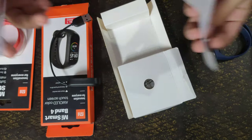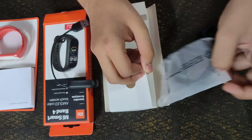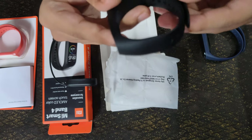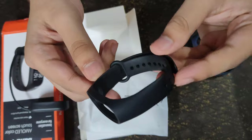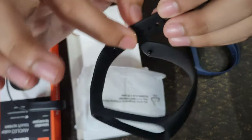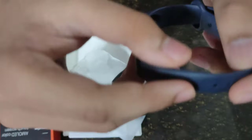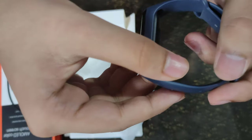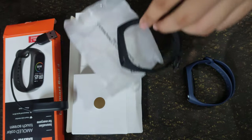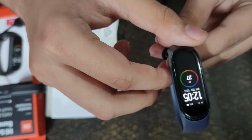This is the band which comes with the Mi Band 4 — it is given by the company. It's good quality but quite thin. See, the band which I bought for around 250 rupees is quite thick, but it is actually not worth the price we pay for it. This is the Mi Band 4.